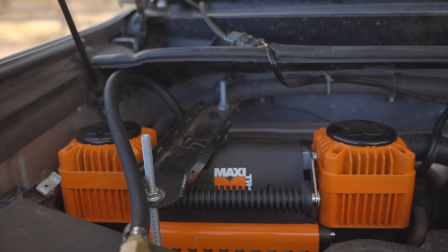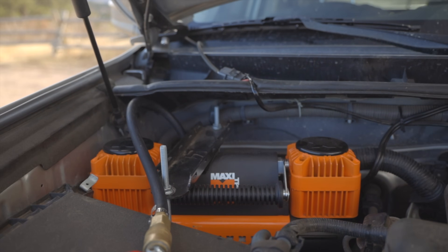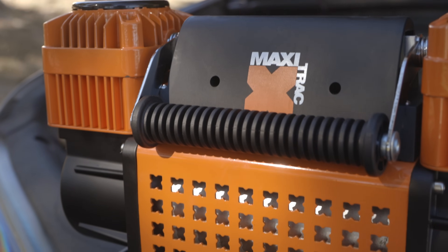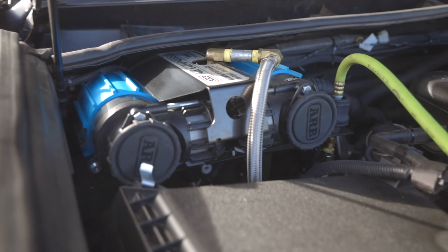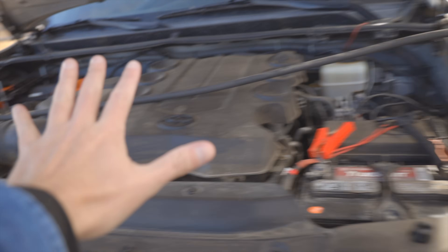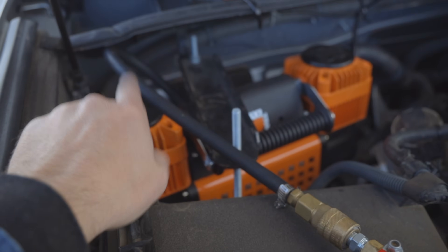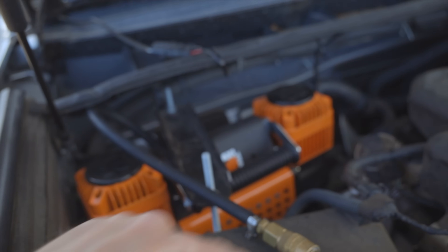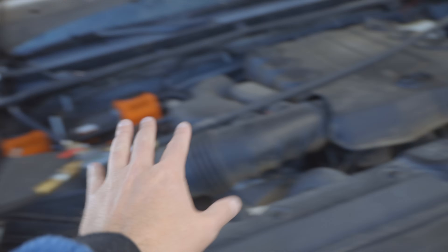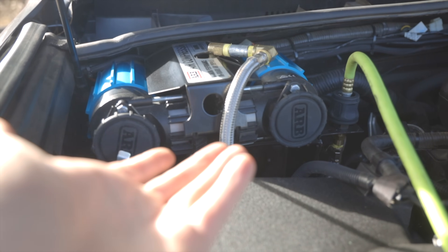I recently picked up this Napa Maxitrac compressor — it's a twin piston compressor. A lot of people have been asking me because Napa claims this is actually technically faster than the ARB at $100 versus $600. I'm not going to claim it's anywhere near the same build quality. If you don't have $600, maybe you could look at something like this. It was $114 and I had to make it fit with a C4 battery tray — a custom job, much cheaper. This ARB is a nice clean setup and yeah, you get what you pay for at $600.